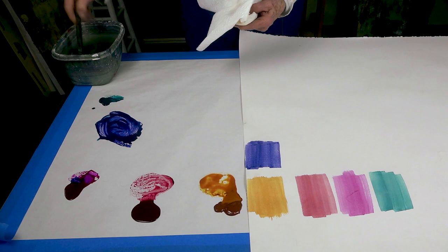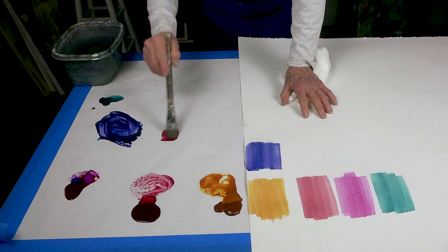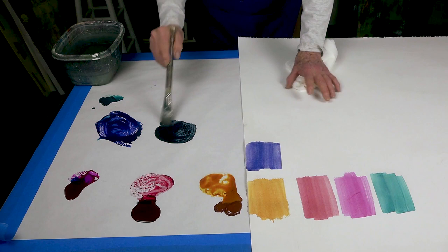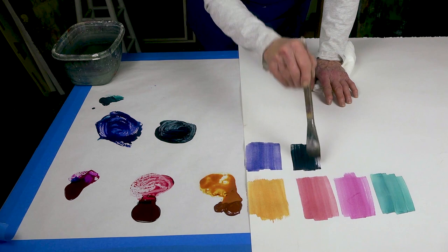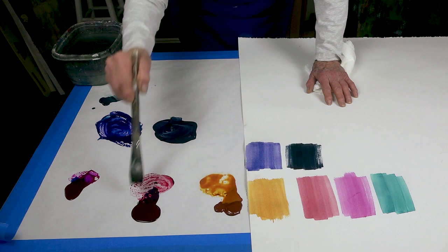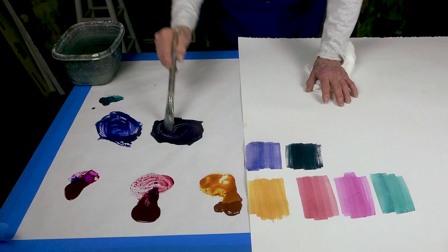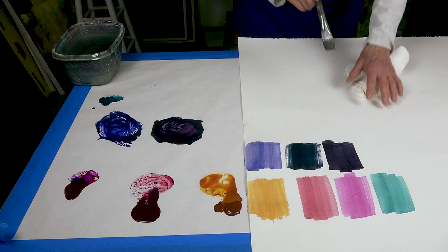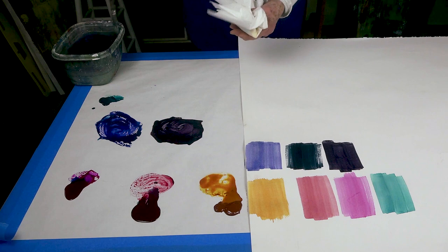Now what is going to happen if I mix the crimson with the phthalo? We can get this gorgeous dark that is still transparent. Now let's add some more — this is the crimson now that we're adding. If we add more crimson, look at what we get. Isn't it gorgeous? It's just such a rich color.